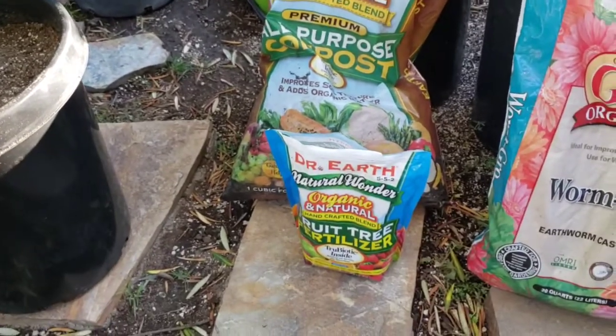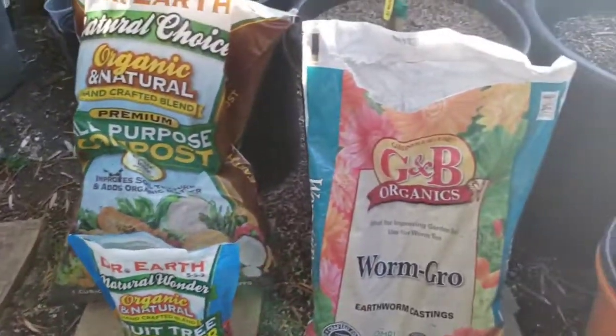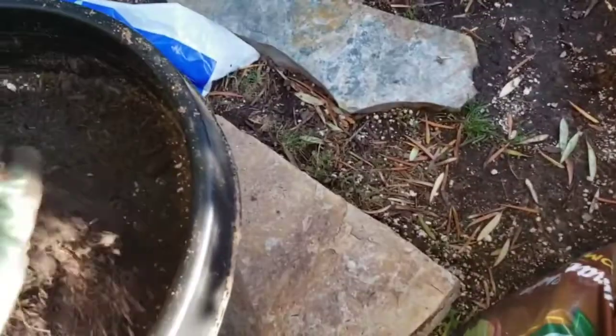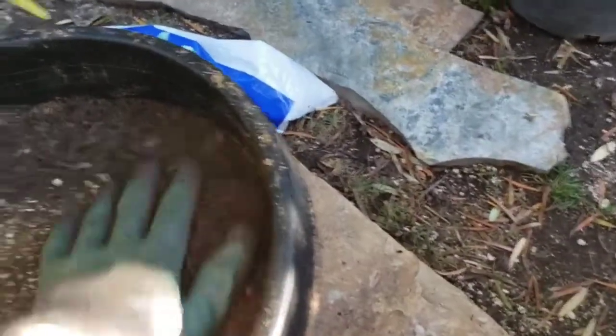The compost I like using is Dr. Earth Natural Choice — it's supposed to be organic all-purpose compost. I also like the Dr. Earth Natural Wonder Organic and Natural Fruit Fertilizer, and the earthworm casting I use is G&B Organics, so everything is organic. The reason I don't mix compost into the soil itself is I don't want anything rotting in the soil that could cause root rot on my avocado tree — that's why I keep it only on top.